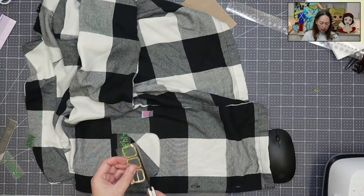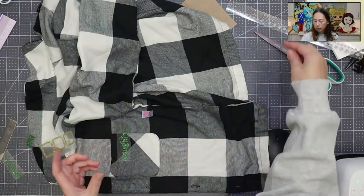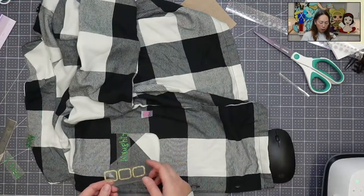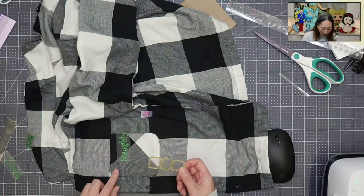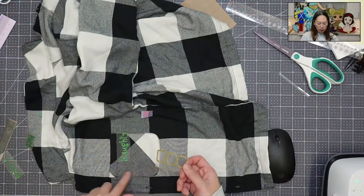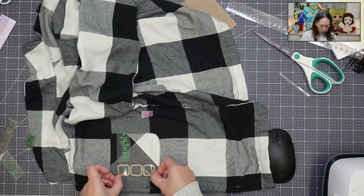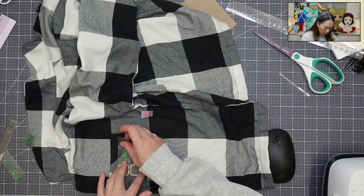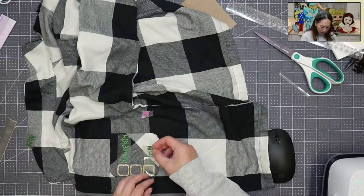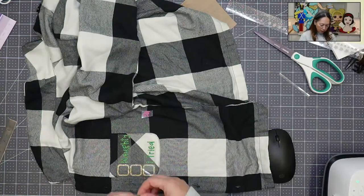I'm going to trim this one. I didn't need to trim it as much on mine because our pockets were bigger. I'm going to line this up — the nice thing is I did all three together so I know they're already lined up. When I measured, I wanted to make sure none of my HTV is going on the seams or the stitching. The first layer is naughty, and the bottom one is 'I tried.' I want to line up all the words together, so that's why I moved it all the way over.